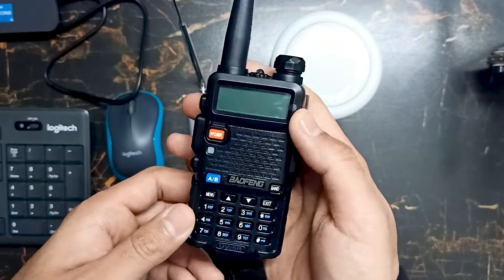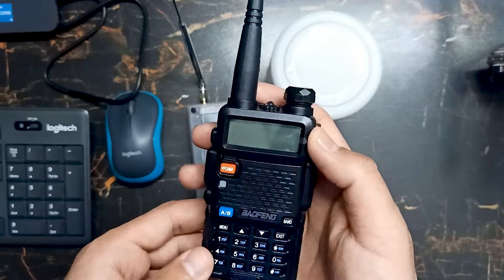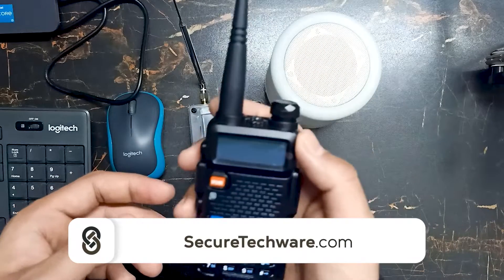This device is also a ham radio — it's a walkie-talkie and a ham radio. We will see how we can receive data or audio from this ham radio to our HackRF.